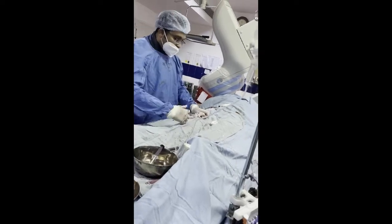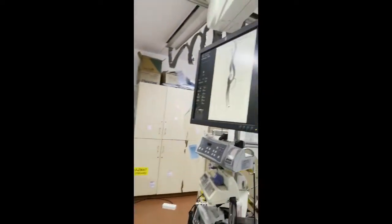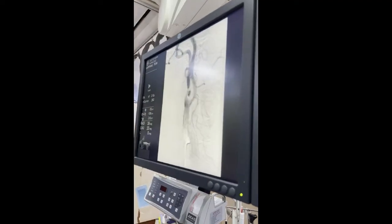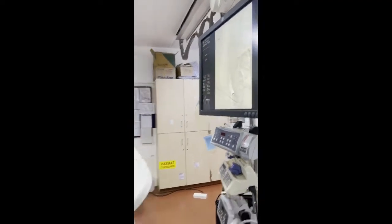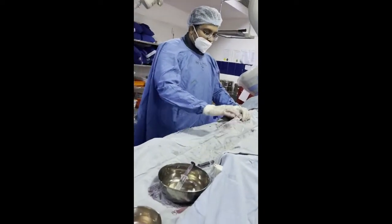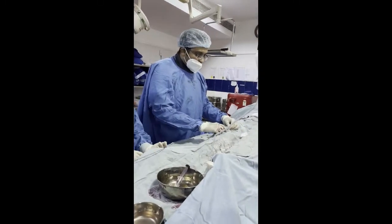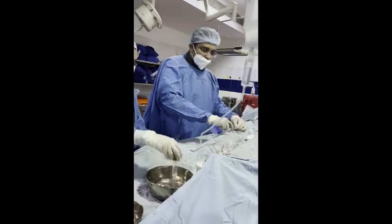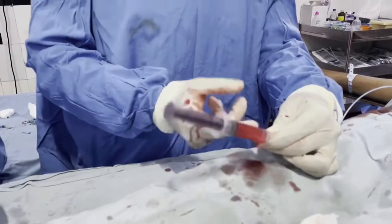Now I am taking different views and giving a few check injections. Check injections are just to see whether the position is right — whether the different positions I am planning to take do not have any overlap before the actual DSA is taken. So we have a fluoro image and then a DSA image.